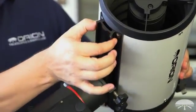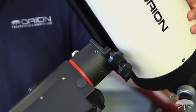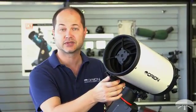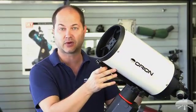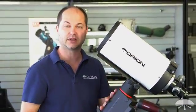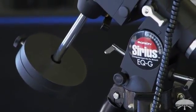On the bottom of the RC is a standard Vixen narrow dovetail bar, so this will attach to any Vixen-style equatorial mount. The tube itself is 12.1 pounds, so all you need is some sort of equatorial mount that holds at least that much weight. Here we've got it on the Sirius mount, which comfortably holds up to 30 pounds.